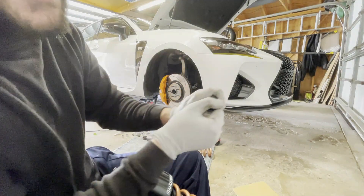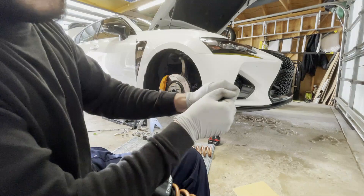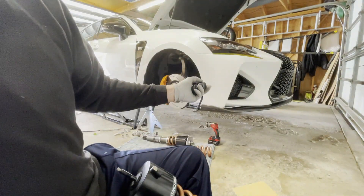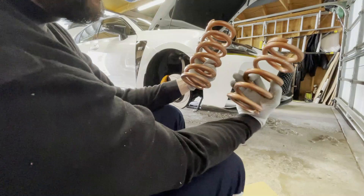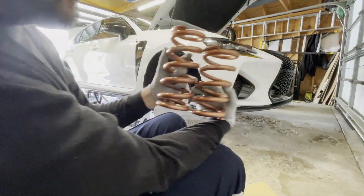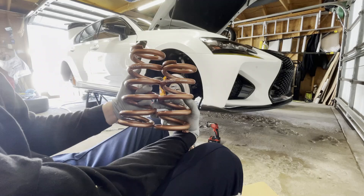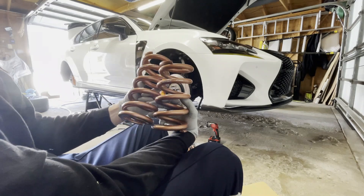I reached out to CKS and they said they had revised the design a little bit and would send out the new ones. Something I wasn't expecting is that the stiffer spring is actually taller, which is going to mess up my height adjustment a little bit. We're going to have to adjust, but I guess that's the name of the game if you want to play with suspension.